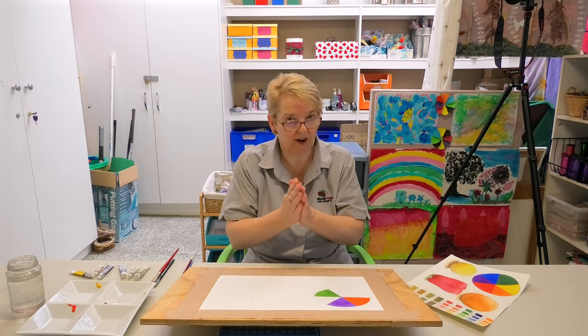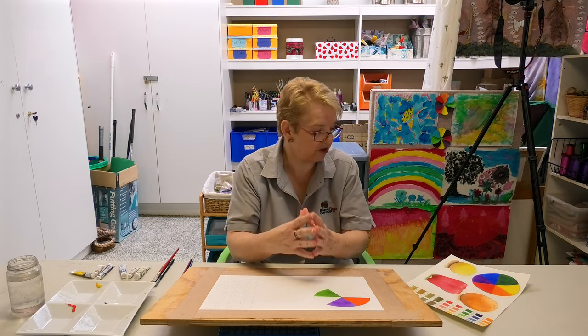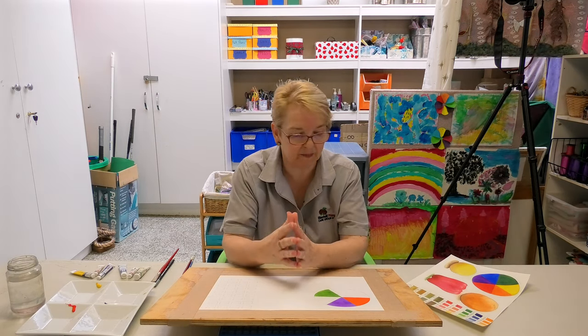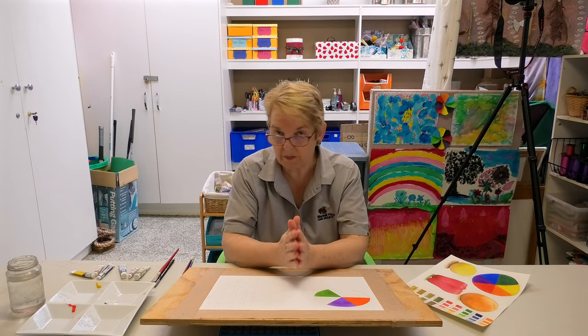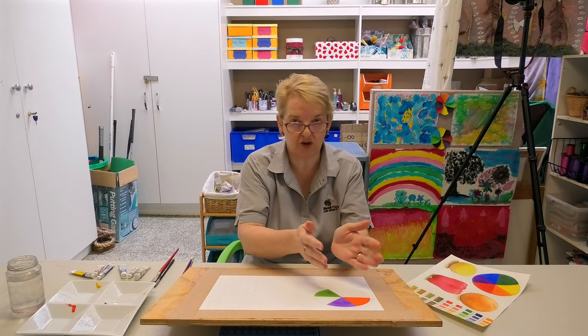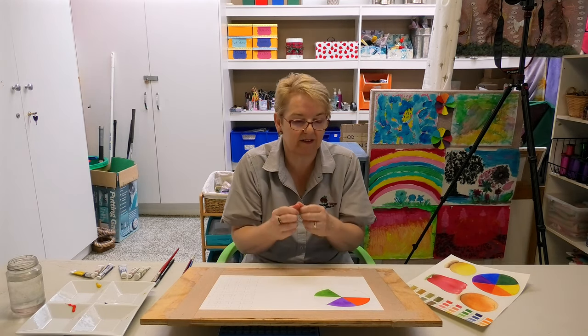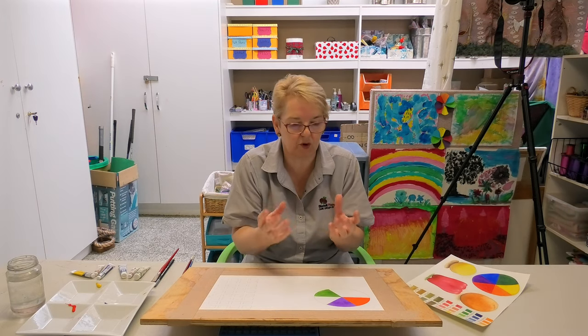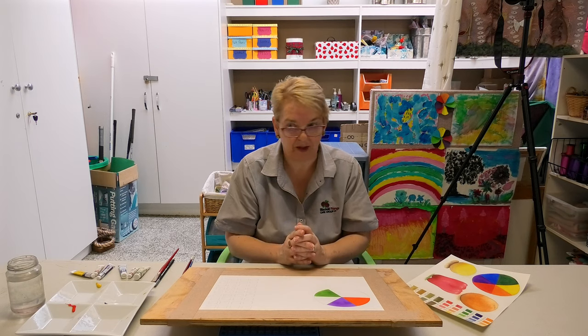When I'm teaching — because I'm also an art tutor — we always start by doing a colour spectrum ourselves. The reason is it's a really good way to start off painting. If you've never painted before, just painting a triangle is a really easy way to start understanding the feel of how watercolour works, how it feels on the brush, and what it looks like when you put it on the paper.